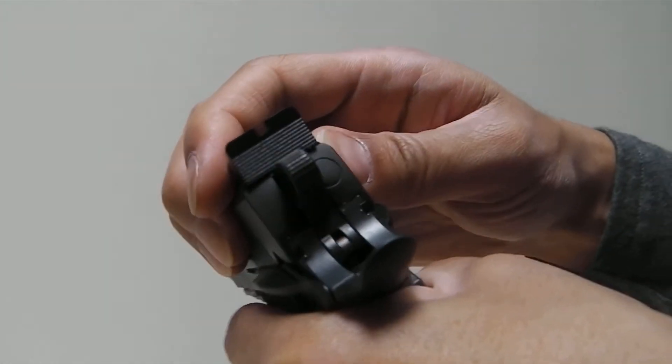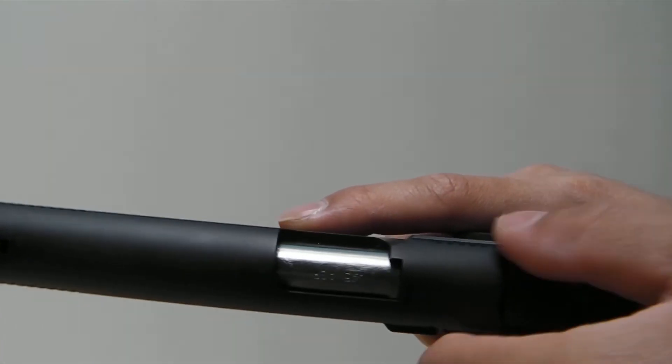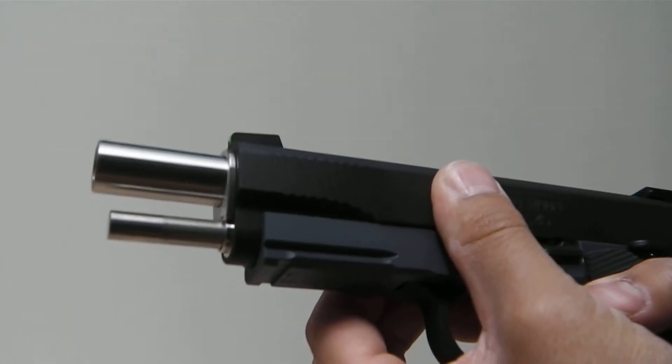As you can see, there is no wobble whatsoever between the slide and frame. I'm also using the Airsoft Masterpiece straight barrel with a barrel bushing setup and a full length guide rod.